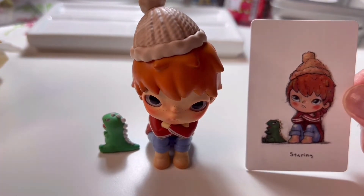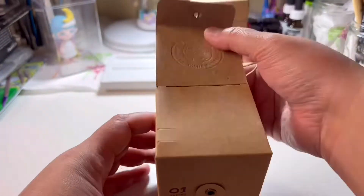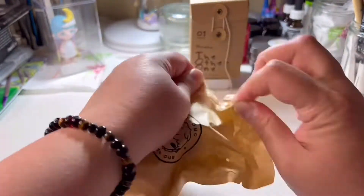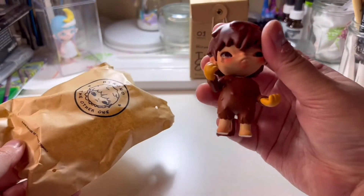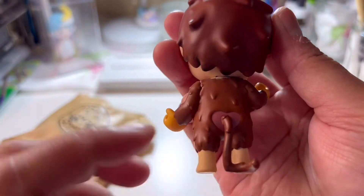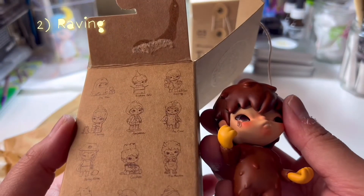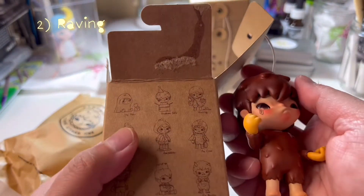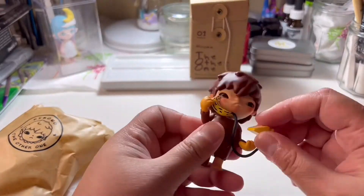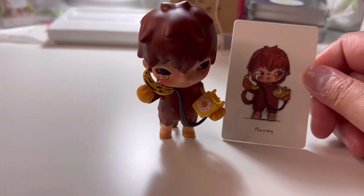We're off to a good start! The reason I really like the Hirono series is the otherworldly, eerie design of the figures. The next figure is called Raving. It also comes with a separate accessory like the first one — this one is actually a banana telephone, which I did struggle to fit in his hands.